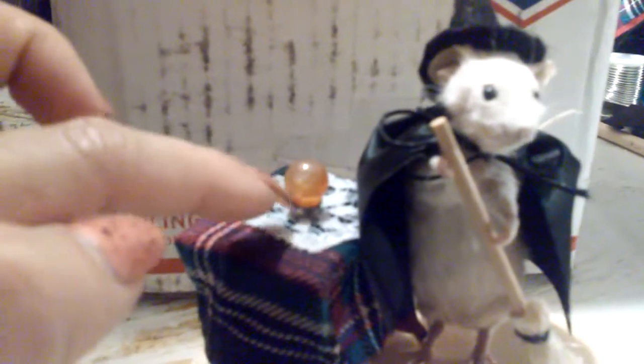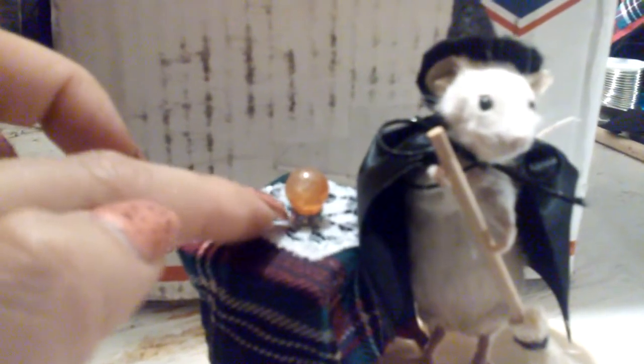I put that little crystal ball here and it's being held up by another little bead, and it is all hot glued together. I put the little broom in her hands, made a little cape and a hat. For the mouse, I actually got her from a pet store — she was a frozen feeder mouse.